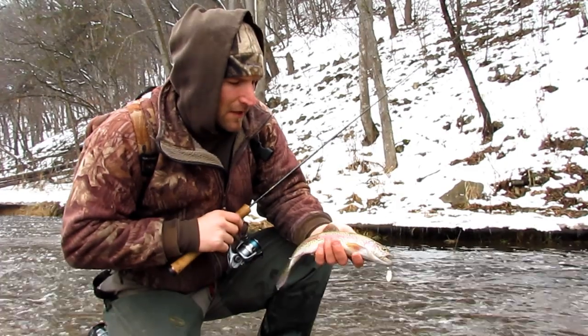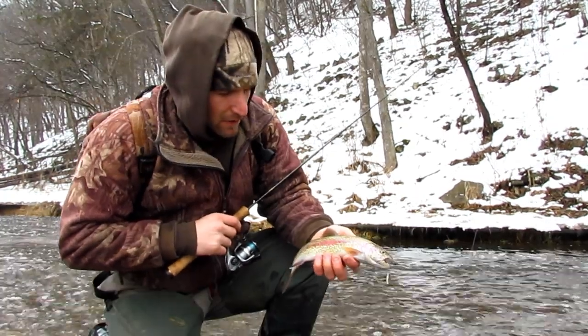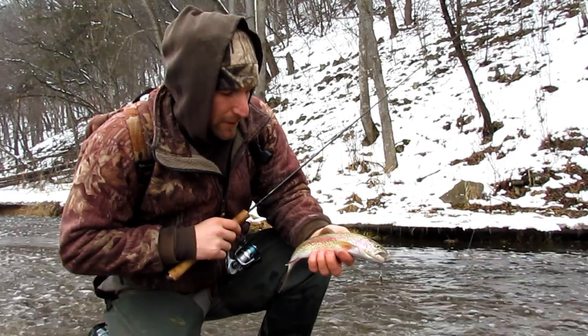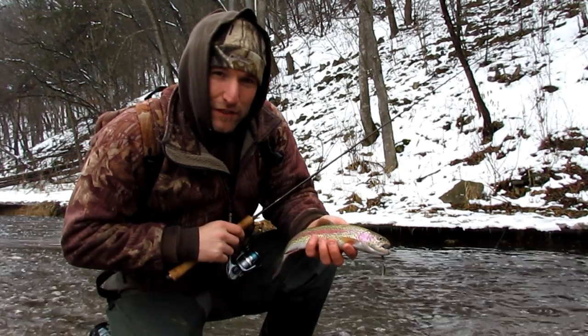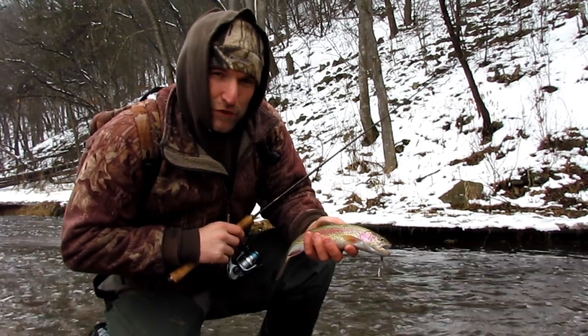It's a nice fish, beautiful rainbow, really good pink and purple on this one. We're down in southeastern Minnesota doing some winter season trout fishing.